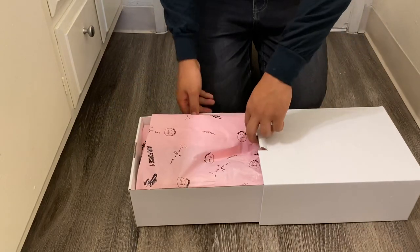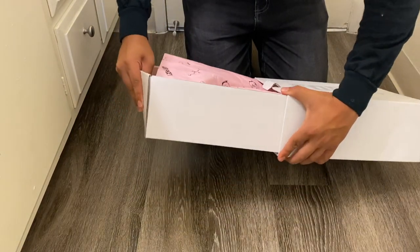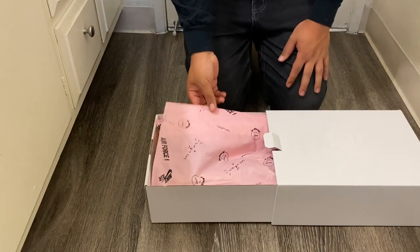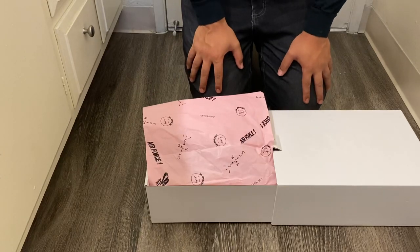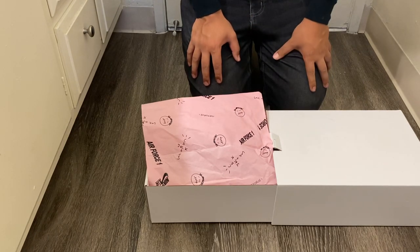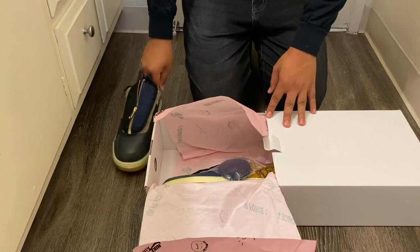Right off the bat I see pink Air Force One Cactus Jack tissue paper — I have not seen this before. I didn't get the first pair, so maybe this is the same tissue paper from the first Travis Scott Air Force Ones. If someone in the comment section could let me know if this tissue paper is new or from the first pair, that would be helpful. Let's go ahead and take these out.